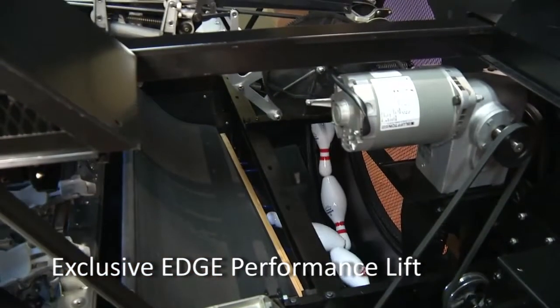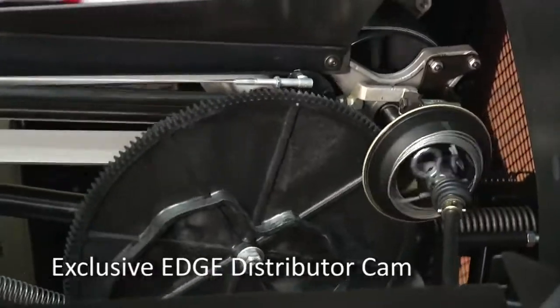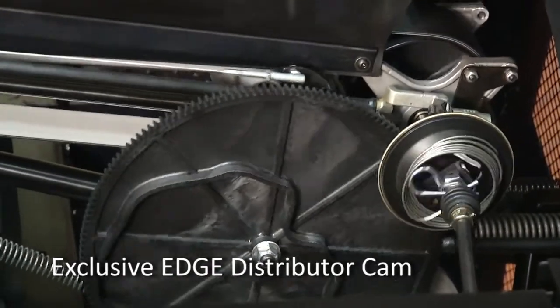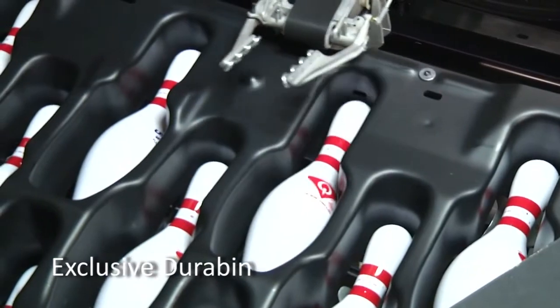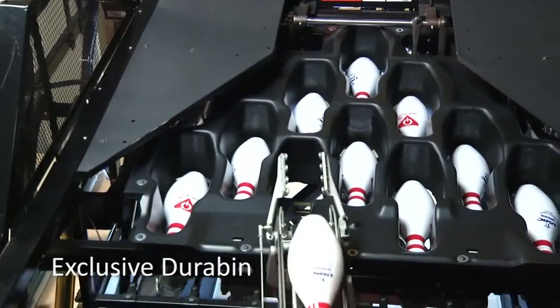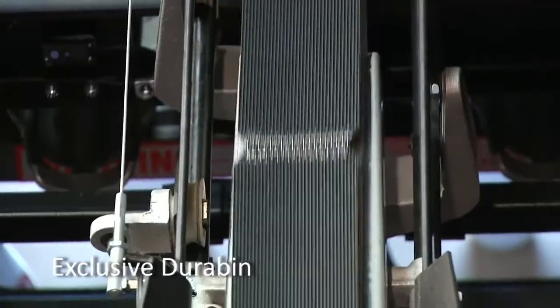From this, we designed the Edge Performance lift and distributor to virtually eliminate all pin handling issues. The result is pin spotter performance so good that the need for pin chasers is greatly reduced, saving labor costs. Durabin stores pins instead of continuously cycling them through the machine. Since Durabin and Edge lift are made from the same high-impact engineered thermoplastics used in the auto industry, there is nothing in the machine that can damage the pins. You save money because your pins last longer.